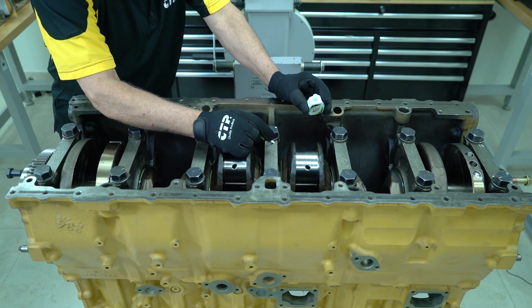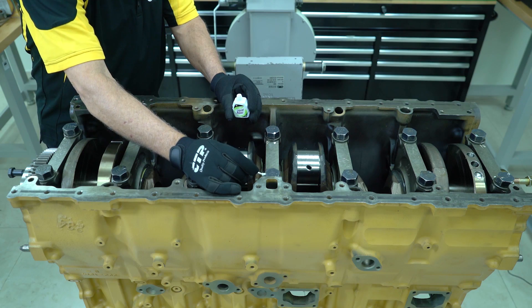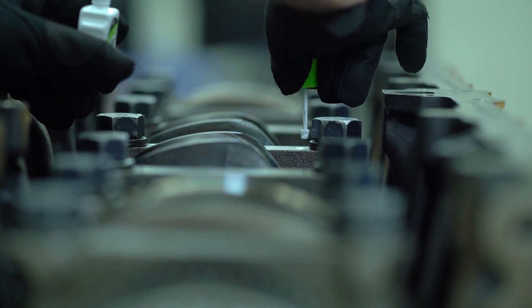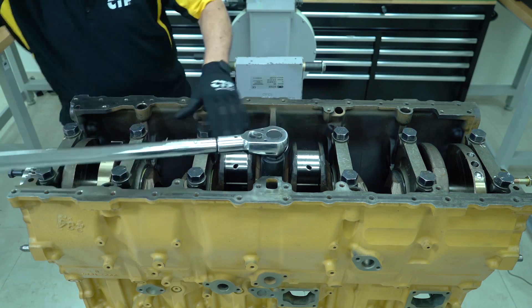The bolts are then tightened an additional 120 degrees, or as they commonly say, two flats — meaning that the head on the bolt, being a hexagon, will produce a 120 degree turn when two flat sides have been turned past the paint mark.